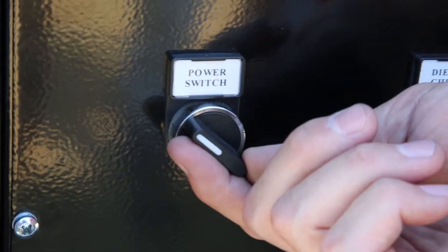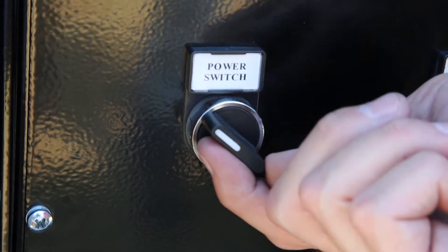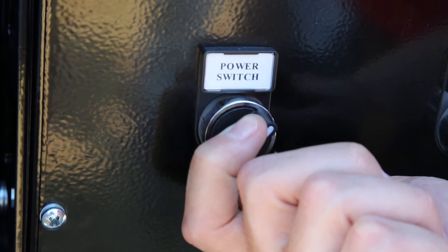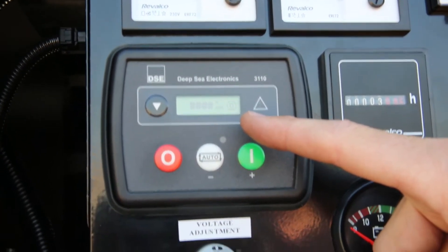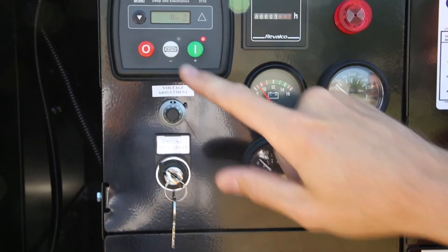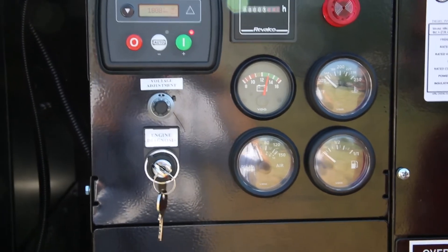The final pre-start check is to ensure the circuit breaker is in the off position. Having been through the pre-start checks, you are now ready to start. Turn the main power switch to the on position by rotating clockwise, and ensure the main controller has power. To start the set, press the green button on the Deepsea Electronics 3110 controller. The engine will preheat for 10 seconds if equipped with glow plugs before starting.